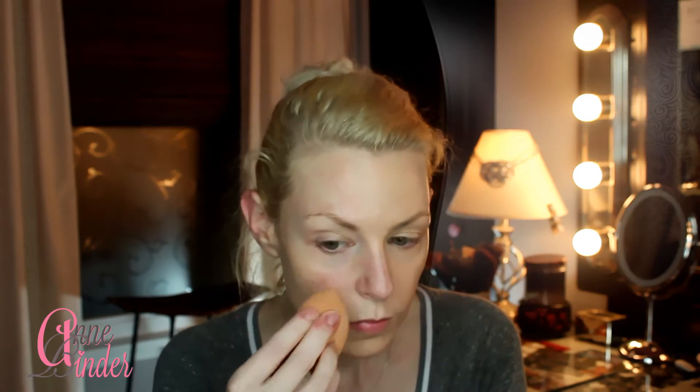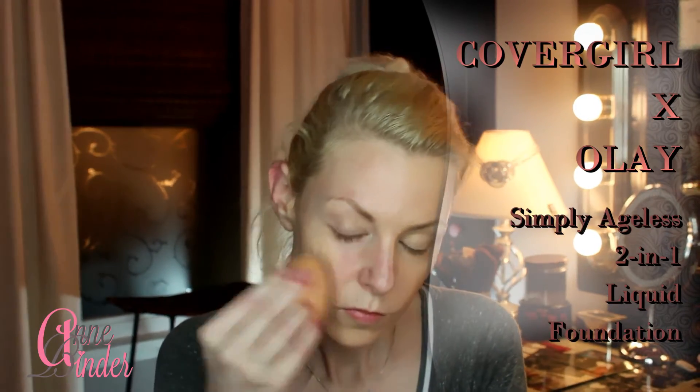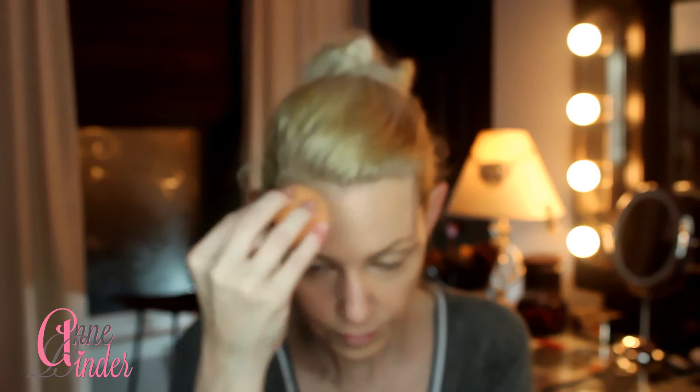Hey guys, I either forgot to film an intro or I completely misplaced it, so I had to create one with what I had. Hopefully you were able to tell between my before pics and my after pics, because they are so close — I'm not even really sure why I even wear makeup, you know what I'm saying?